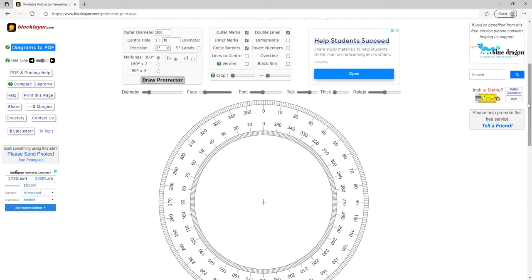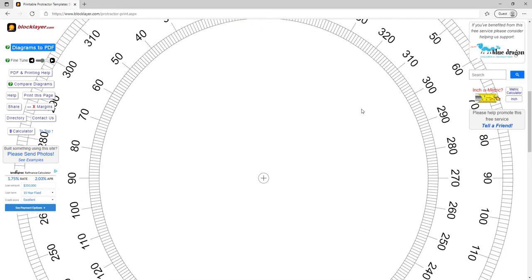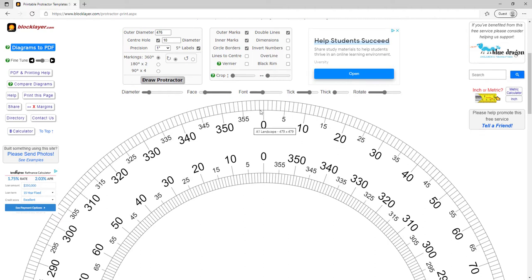We're going to be filling in information here. Up at the top left, outer diameter — I know mine is going to be about 18.75 inches, which works out to about 476 millimeters. The diameter of the center hole is going to be about 10 millimeters, and we'll check that box so that it gets drawn. I also want the five degree labels in between the big numbers, and something you have to pay attention to is the direction that the numbers are going.